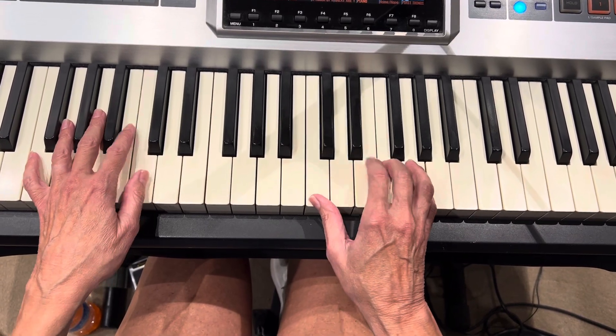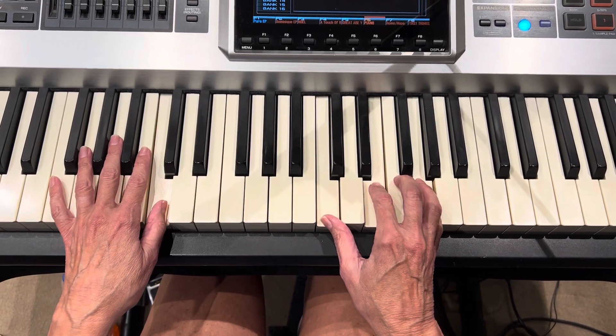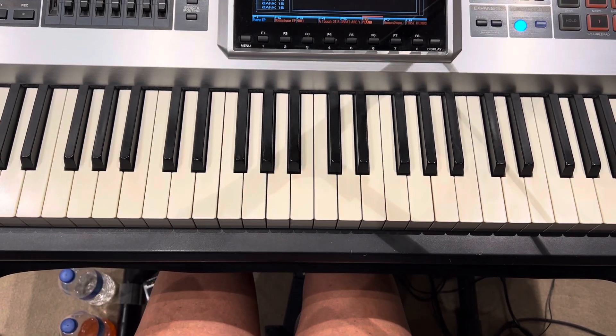Two, three, four — and that gives us to the chorus. And that's about what we need. It doesn't have that there; it goes straight to the chorus.